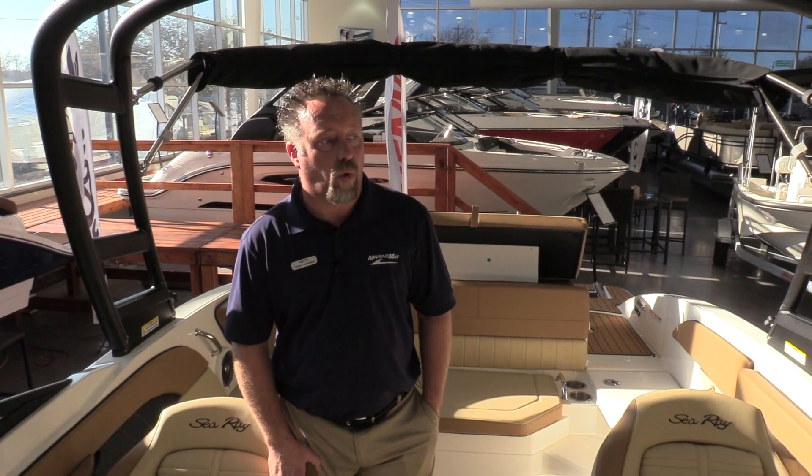Thanks for visiting MarineMax of Dallas and walking through this brand new SPX 210 that we have. To see all of our models, stop on into the store or visit our website at MarineMax.com, or give us a call at 972-436-9979. Thanks, have a great day.